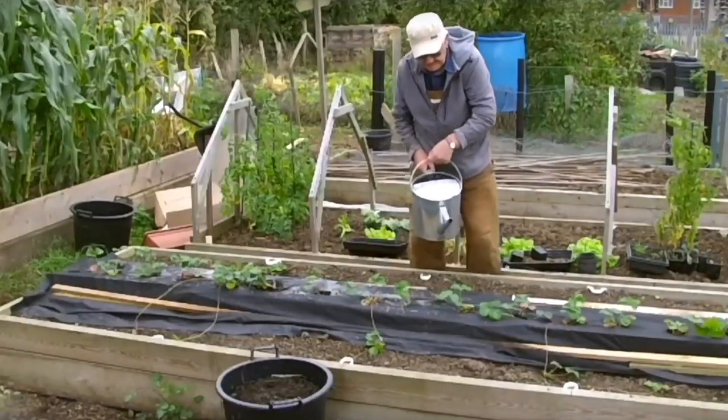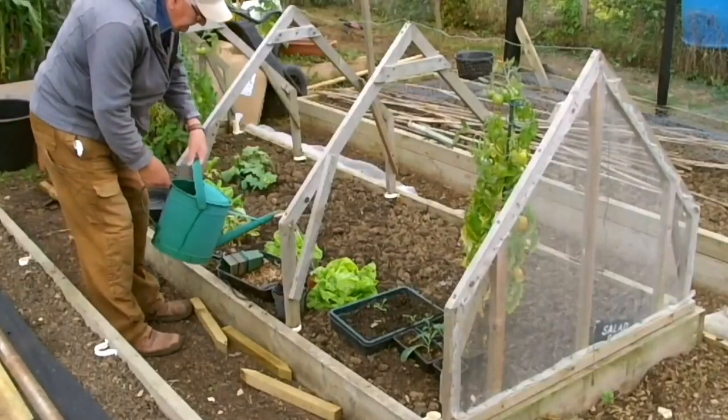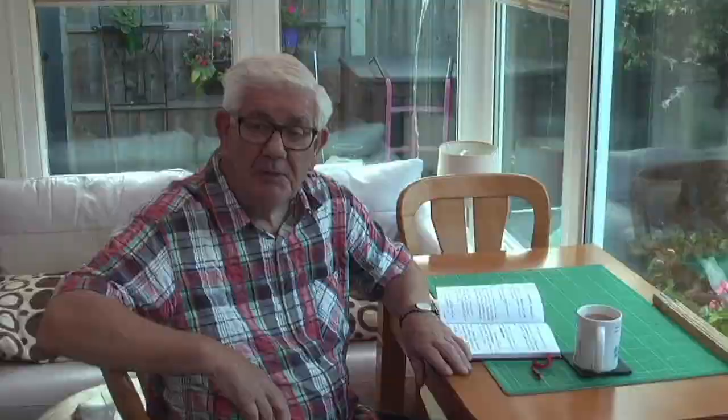You've always got that problem when you water. I'm either watering through the enviromesh or raising a cover so I can get in and water it.